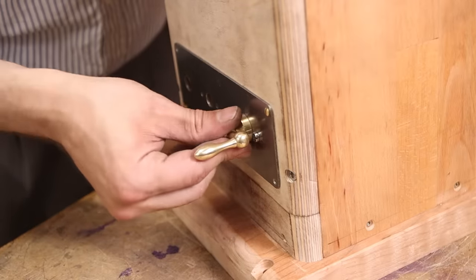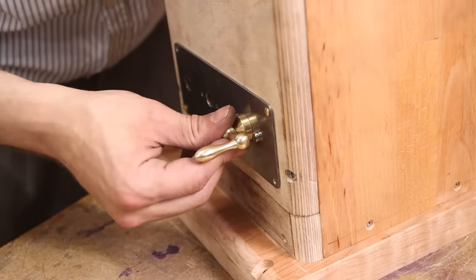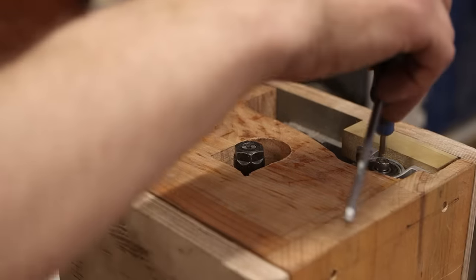Engage and disengage. It's so cool, so satisfying, yet so redundant. Anyway, you engage in — you engage the top.